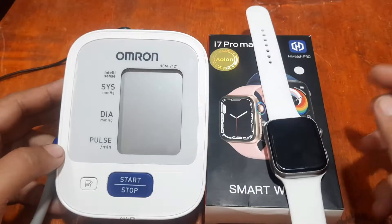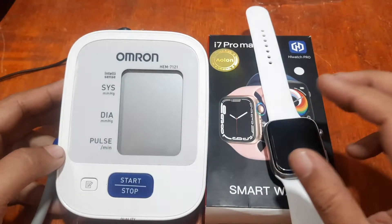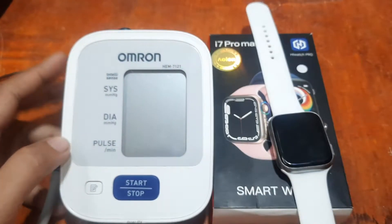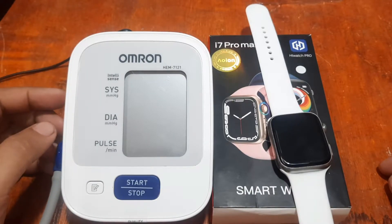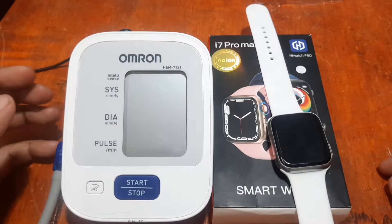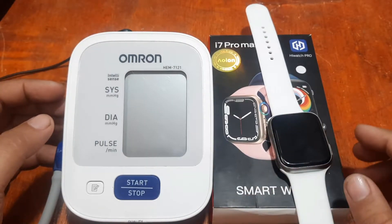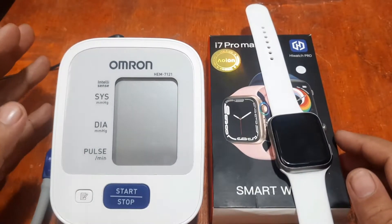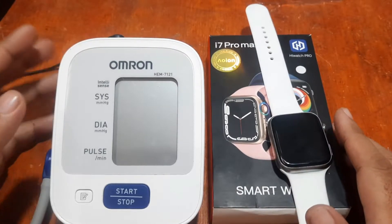We're going to check the health sensor of this one, specifically for heart rate and blood pressure, with our medical-grade Omron health monitoring device. We'll see if we get an accurate result, since the Omron is medical grade, its results are pretty much accurate compared to other brands.